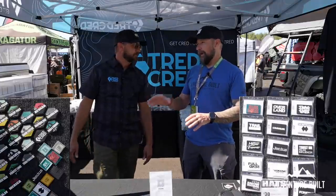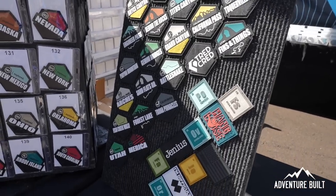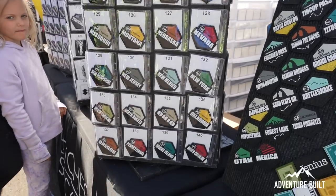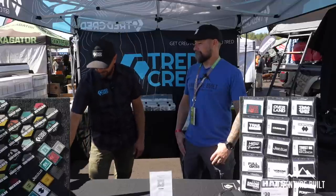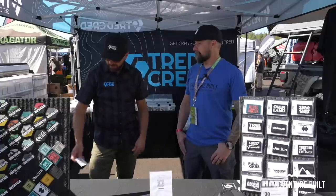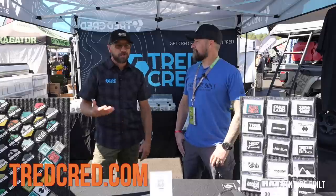Let me quickly go over pricing. Our patches are roughly $10 a piece, and we offer deals on larger quantities. Stickers are roughly $5. They're high-quality vinyl, outdoor-rated, mostly scratch-resistant — probably the highest quality sticker you can make. All our patches, whether for the hat or trails, are PVC rubber with a velcro back and adhere to most headliners.